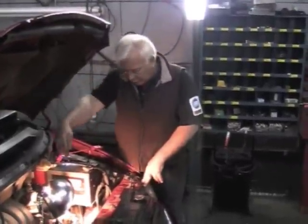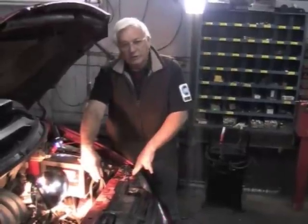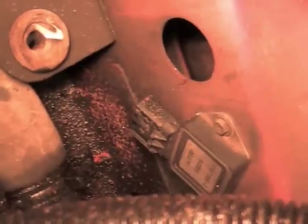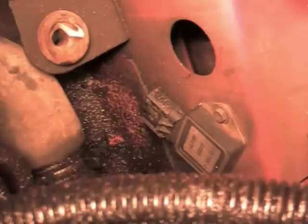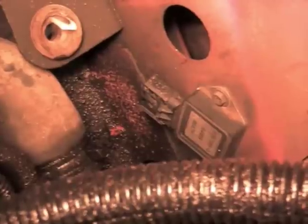The cooling fan relay is located right down here. Take your air box out to gain access. It's mounted to the frame right next to the radiator. It's mounted to the inside frame — you'll have to take the air box out to get to it. You can see the radiator hose down there. It's just to the inside of the radiator hose, screwed right into the frame.